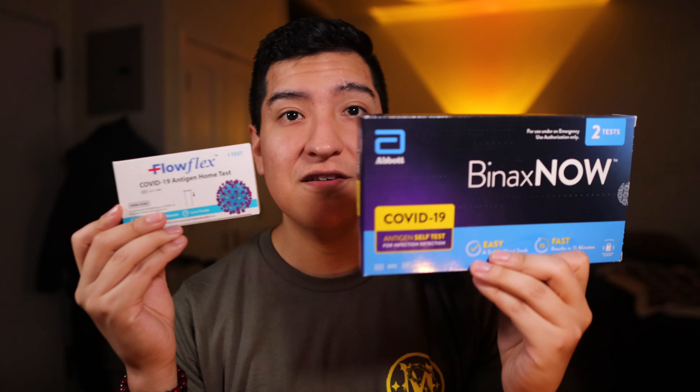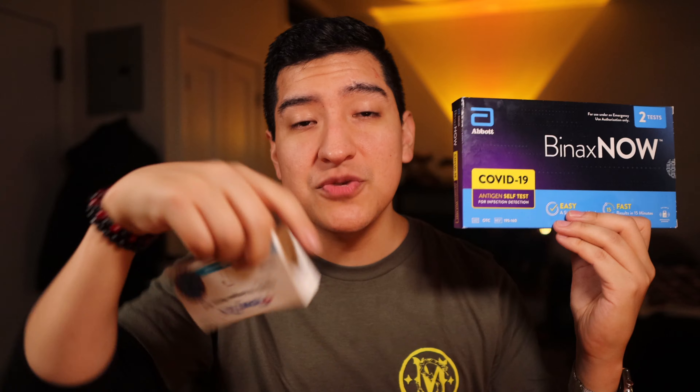If you guys have any questions about the safety concerns or anything in particular about the Binax Now or the FlowFlex, just let me know — put it in the comment section below. This could be helpful information for you and anybody else. Don't forget, guys, I'm on Instagram at m8b9. You can email me at matt8b9 at gmail.com. Thank you so much for watching.